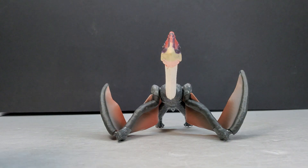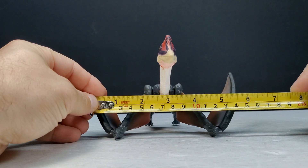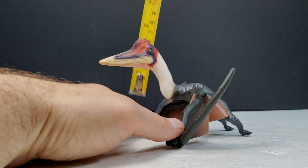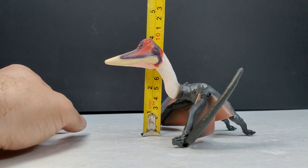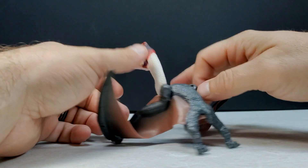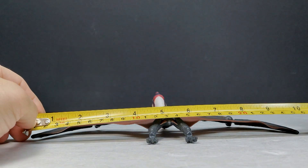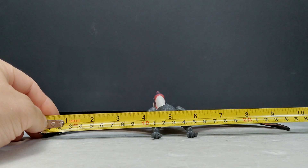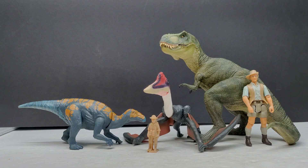As far as size goes, in the standing position you're looking at about five and a half inches or 14 centimeters for wingspan, and a height of a little over three and three-quarter inches — closing in on four inches, or close to 10 centimeters. For the wingspan when sprawled out in a soaring position, you're looking at about nine and three-quarter inches or around 25 centimeters.